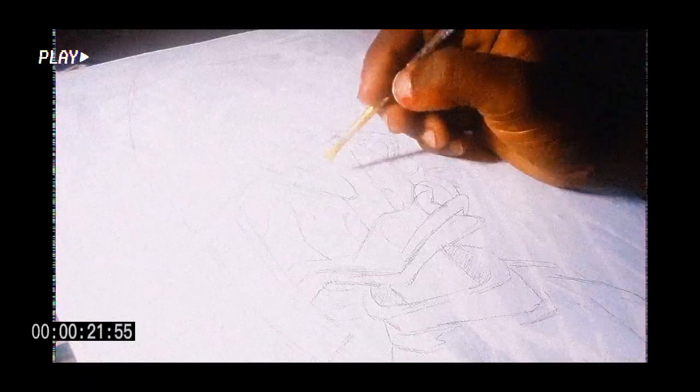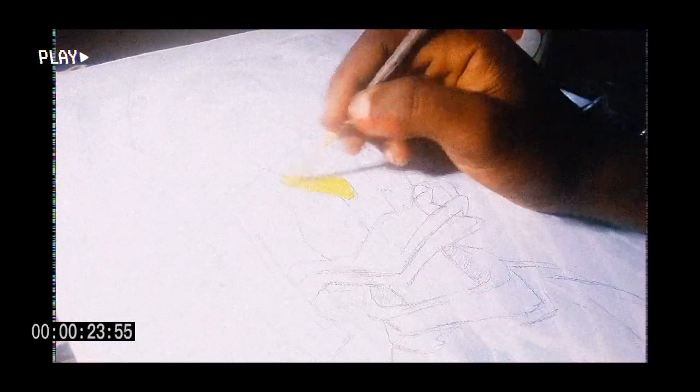I will be using acrylic paint for this. First, mix the paint. Add water. And now, it's time to start painting.